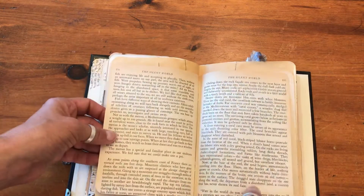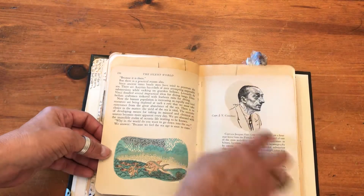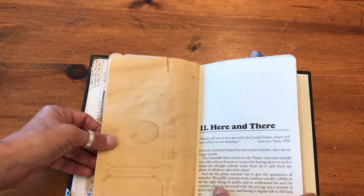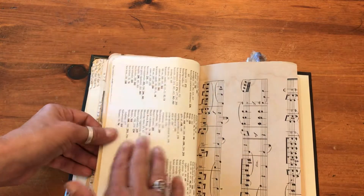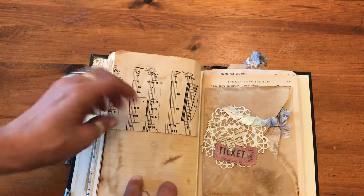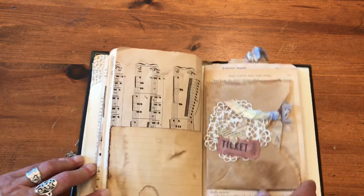This is from a beautiful old book called The Silent World — it had wonderful images in it. That's an image of Jacques Cousteau. And another story page here, and that's the other side of that index page and the other side of that really old music sheet. There was a tear in it so I saved it by putting in this journaling spot.